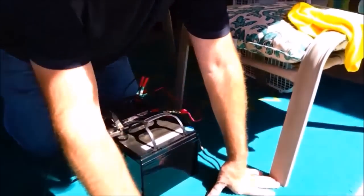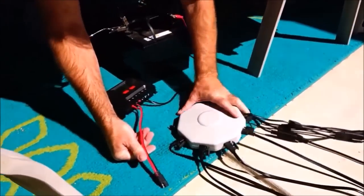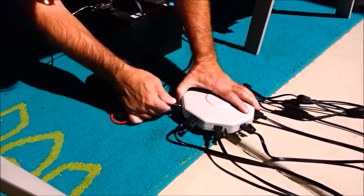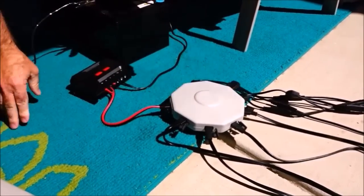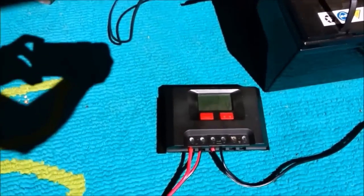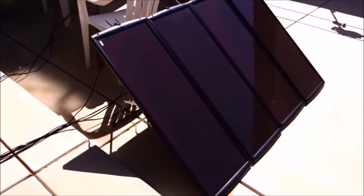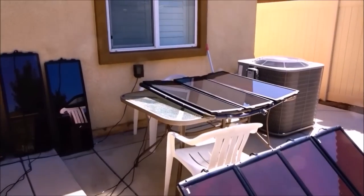We're now going to plug the charge controller into our hub and let it charge the batteries. Even though my batteries are pretty charged, you can see how the voltage jumped up to 14, 14.4, 14.5 and now dropping down — it's sensing that there is a good charge in the battery, so it's not throwing so much voltage. The sun has now come across; the panels are still not fully facing the sun, but the ones on the table are getting some solar. The backyard faces west, so I'll get more solar as the day goes on.